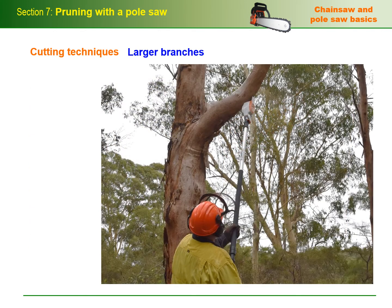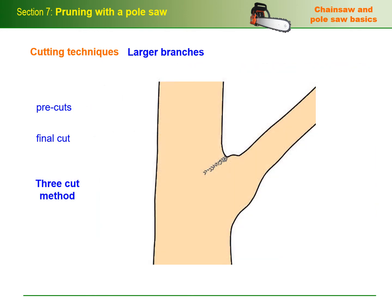On larger branches, pre-cuts should be used to cut the branch back to a stub outside the collar, so that the final cut can be made without tearing the remaining wood tissue. A typical three-cut method uses the following steps: first cut on the compression side, second cut on the tension side to release the branch and let it fall, and the final cut to trim the stub back to just outside the branch collar.